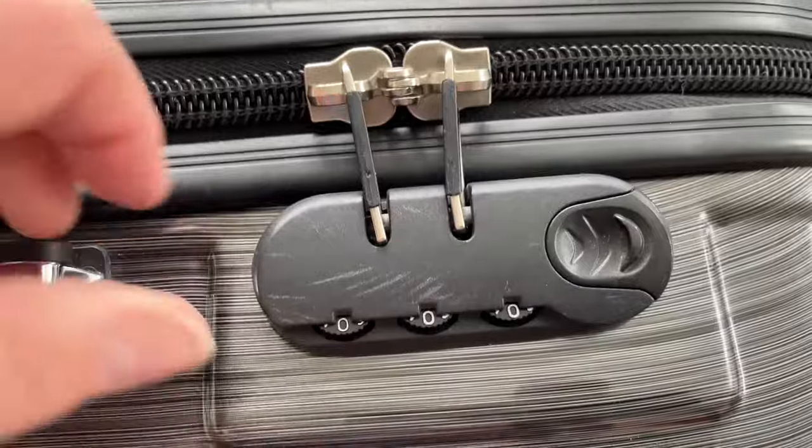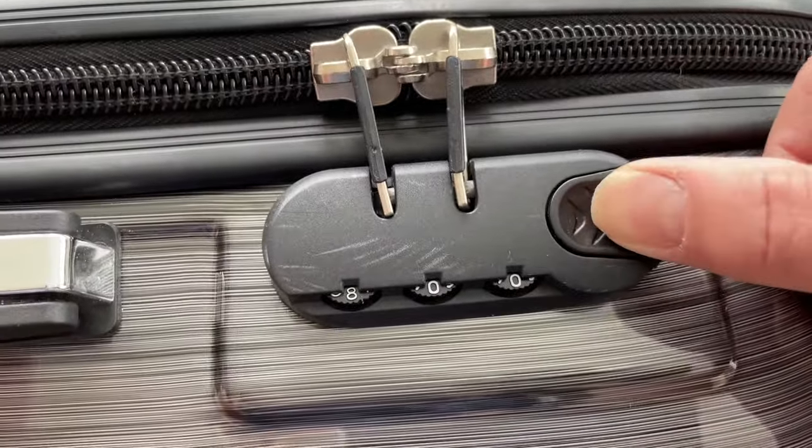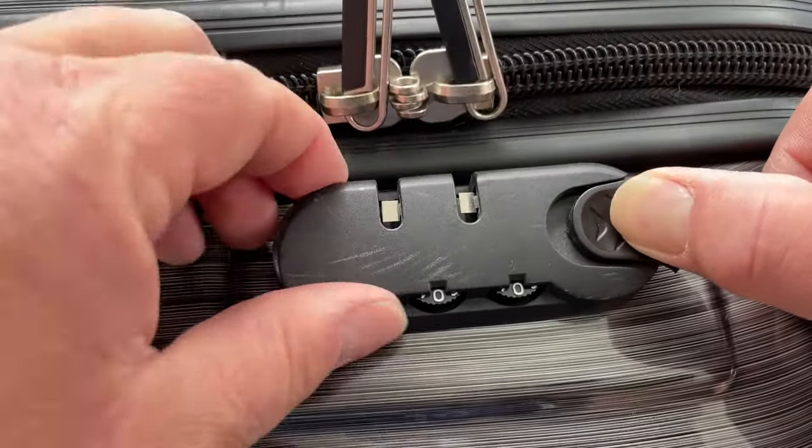Now this one, you might notice, does not have the TSA lock on it, so if TSA wanted to get into this one they would probably break this little lock that's here, which would be unfortunate.